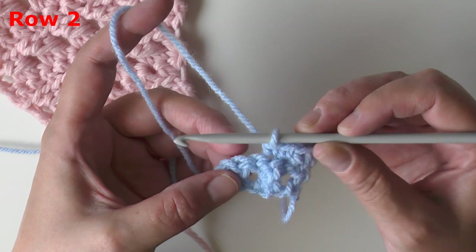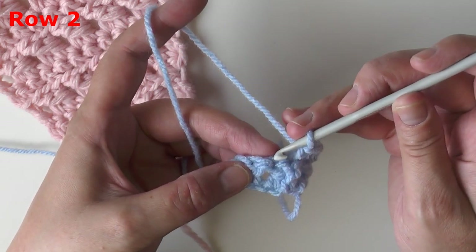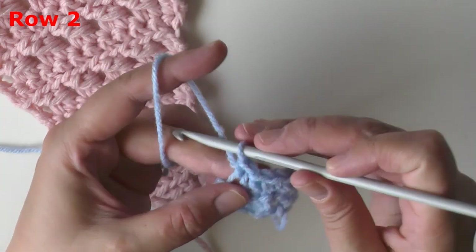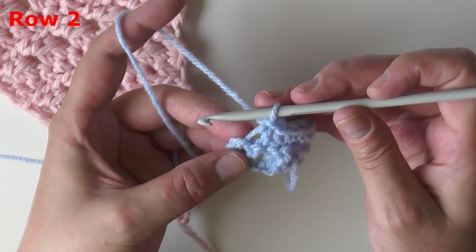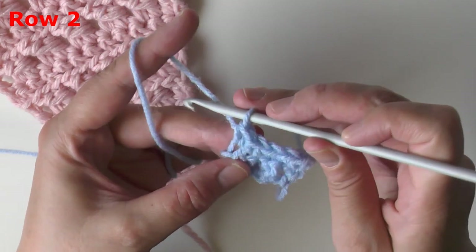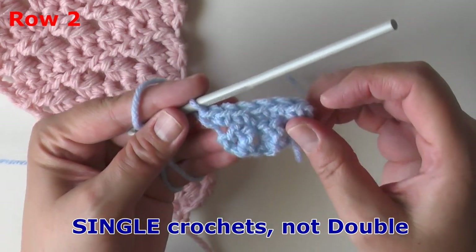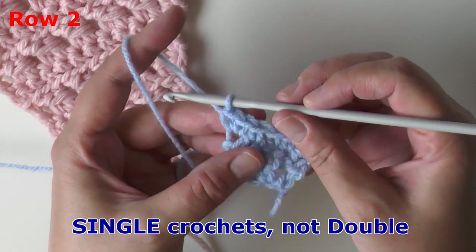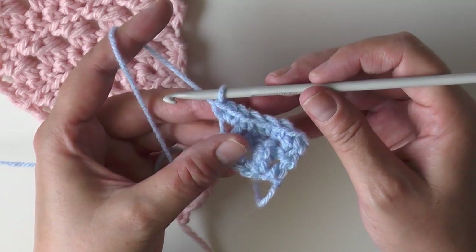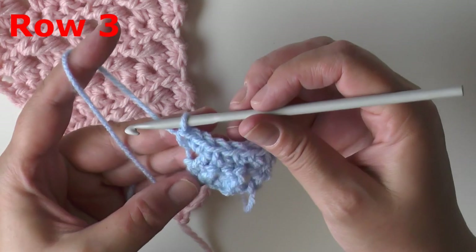For the ending chain three, single crochet on top of that chain three using front loops only. Skip the next stitch, then in the following stitch do a single crochet in the front loop only. In the very last chain put two double crochets — that increase ends row two.